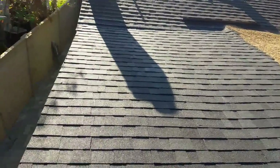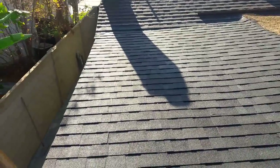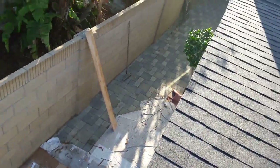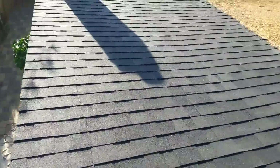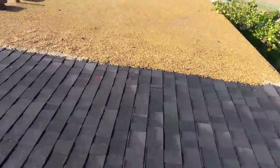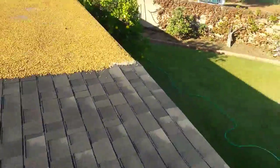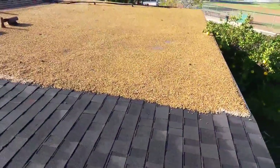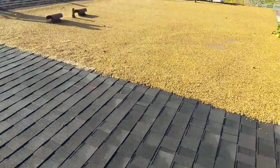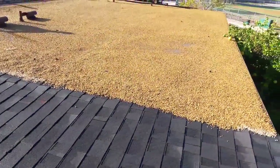Can you believe it? It's a flat roof and they put shingles on it. Luckily the homeowner caught them when there was leaking and told them they didn't want this roof anymore — they needed a roofer to warranty that it's not gonna leak. So they had no choice but to call me. I'm gonna join the flat roof to the rock roof.